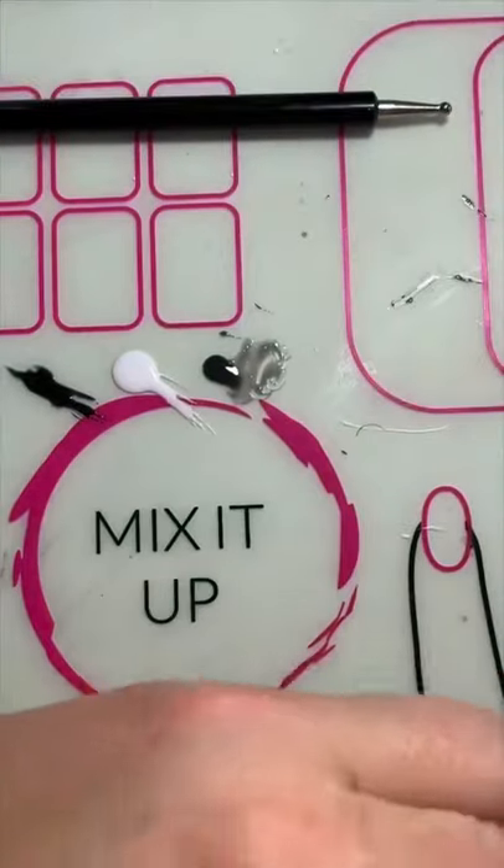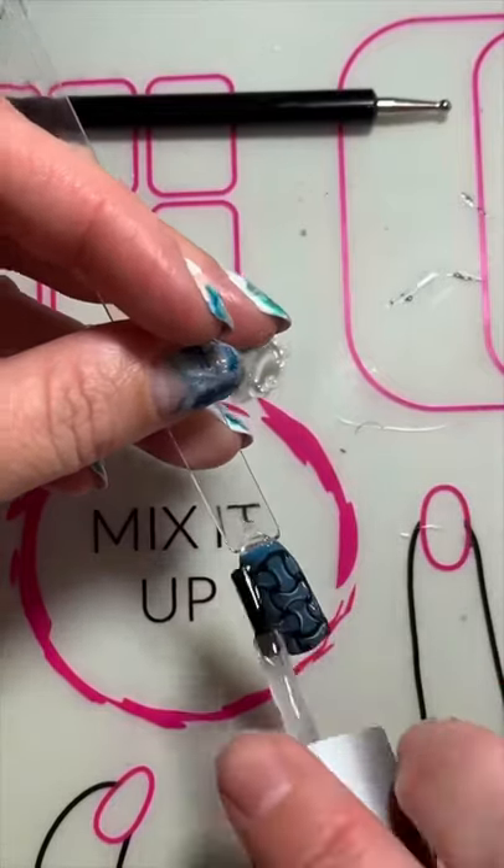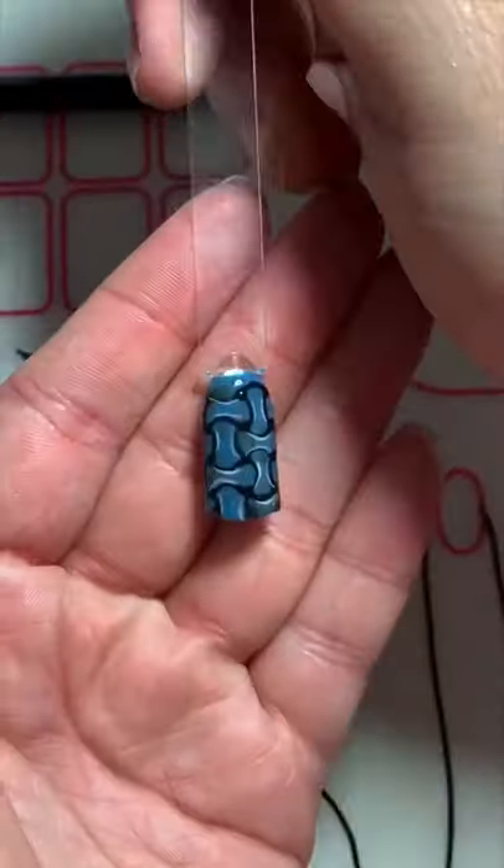I'm going to pop that under the lamp and give that a cure, and lastly I'm just going to top it off with a clear coat of Clearly Frisky just because I like to see all my designs. And that's our finished basket weave.